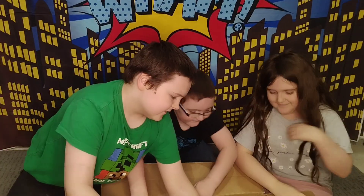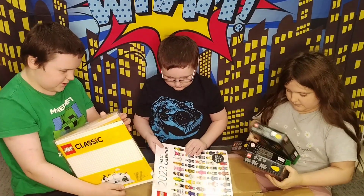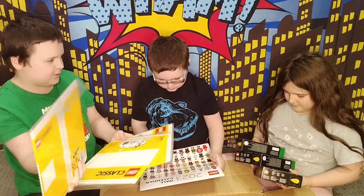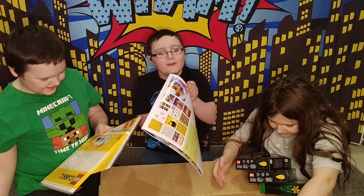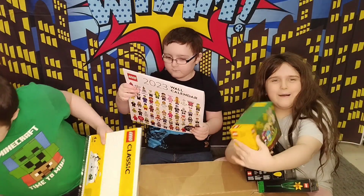So, we've got three — wait, one, that's a calendar. One, two, three, four — we've got four Lego bracelets. What's this for? A winter village. I got this. It's a Wego calendar. And we've got this bunny.